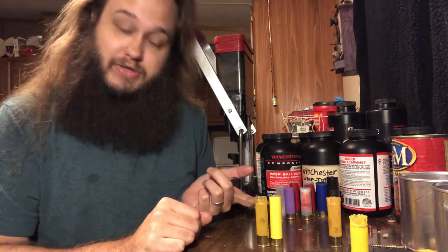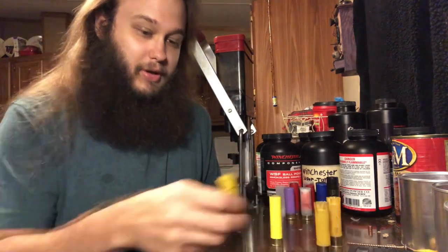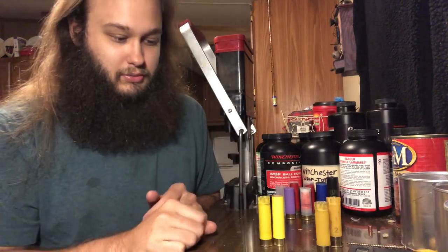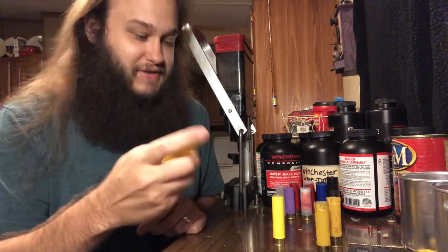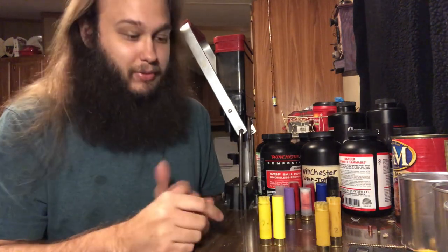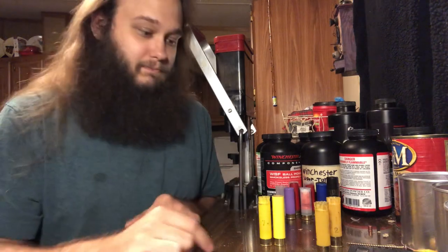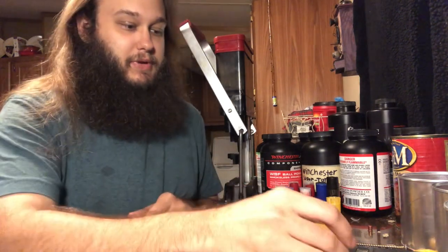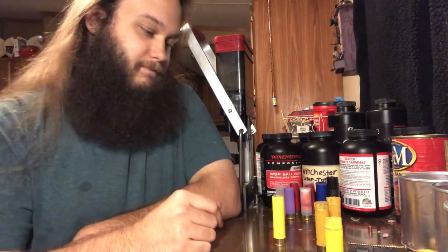What size is that? There's a two and three-quarter inch Federal hull — it's the same height as the two and a half inch paper hull. Here's a two and three-quarter inch Remington hull, and it is also a little bit shorter than the two and a half inch paper hull. That doesn't make sense to me, but anyway.